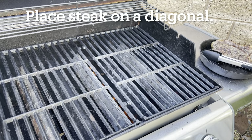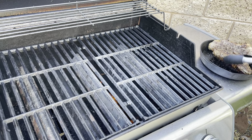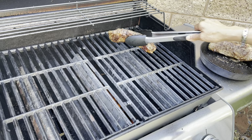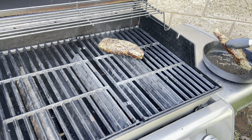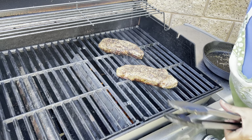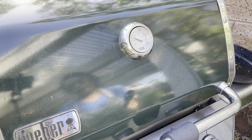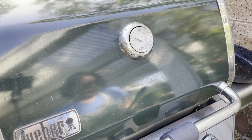Now I'm going to put it on the barbecue. To get those crisscross or hatch marks, I'm going to place it on the diagonal. I like my meat medium rare, so I'm going to cook it for at least a minute and a half on one diagonal and then switch it over to the other side.